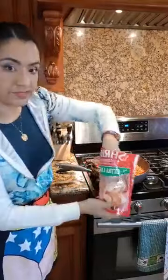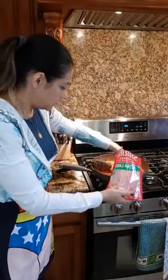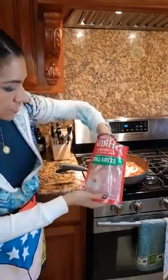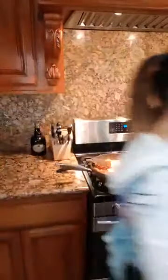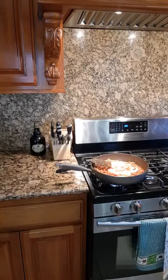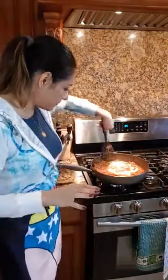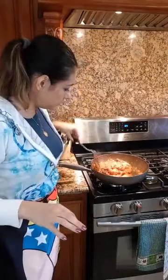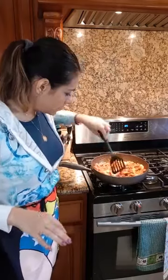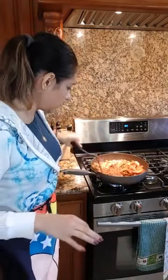I'm just going to put the shrimp in there. These are extra-large cooked, peeled, deveined, tail-on shrimp. Now let me wash my hands again. That's simmering. I don't want to break up the shrimp — just carefully turn them. I want to make sure that each piece is nicely coated with the sauce.